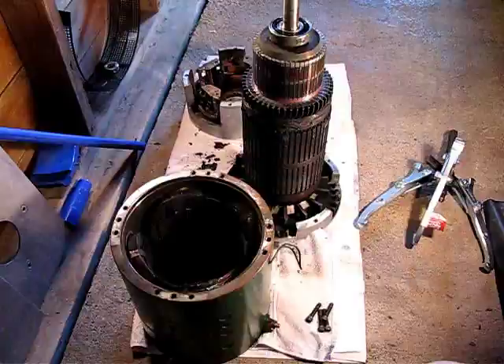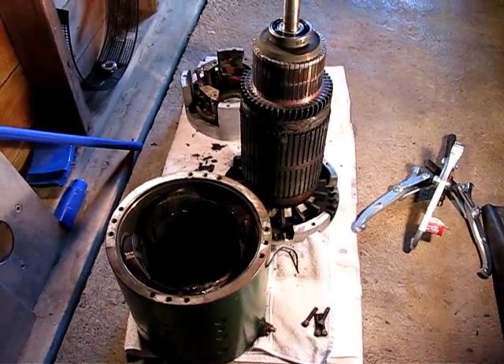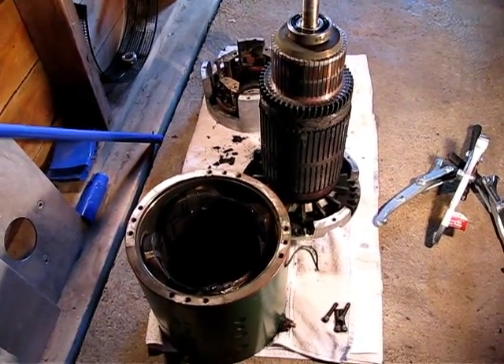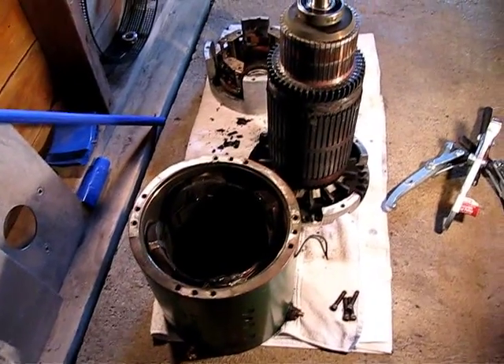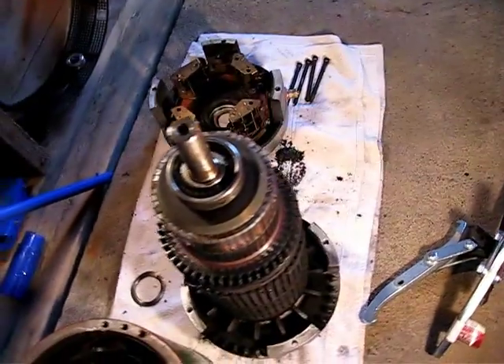Well, that was easier than expected. After I just got it loosened up a little bit, I was able to pull the housing right off very gently and set it down next to the rotor. Now that it's off, let's take a look at the rotor itself.